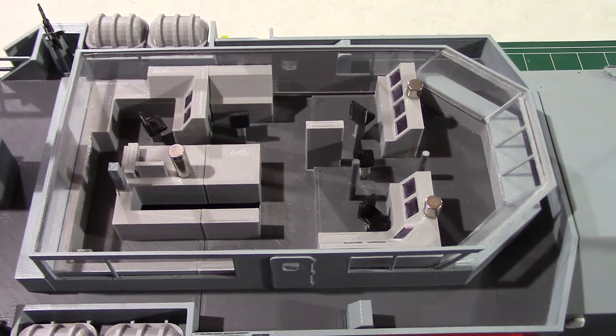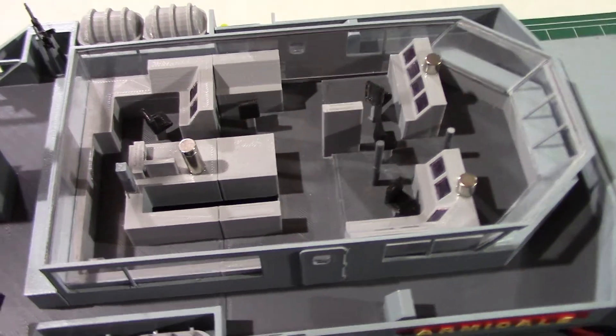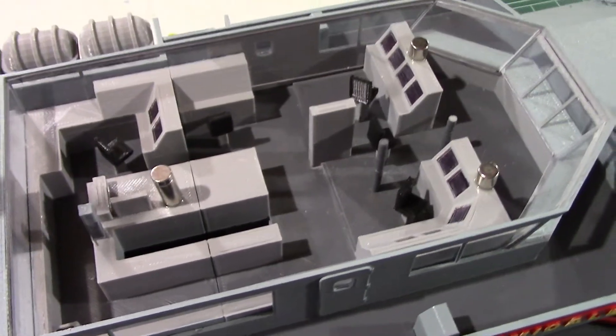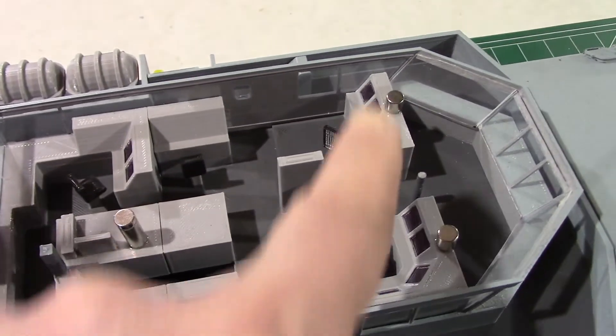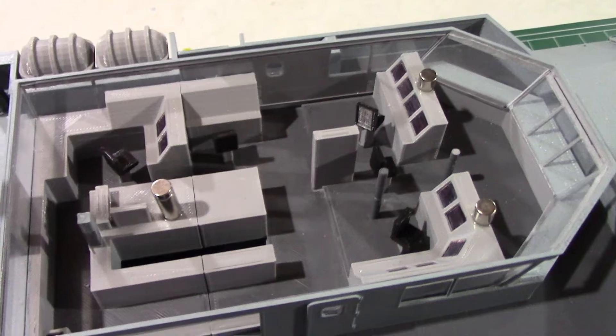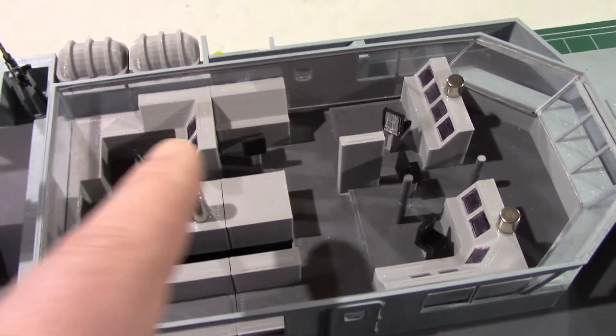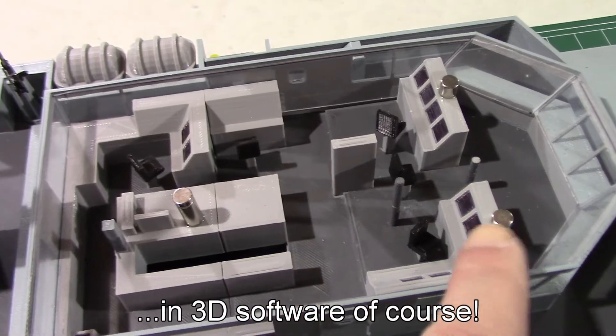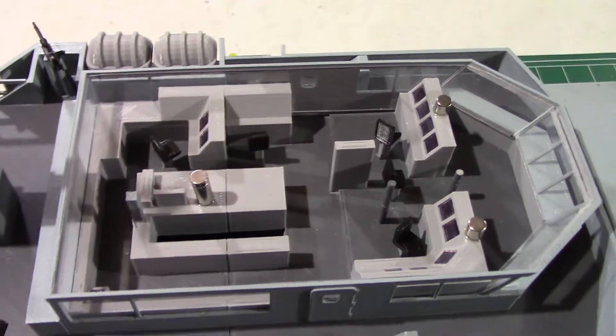I did not glue the roof of the bridge so that we can see the details inside — you can see all the computers. It holds with magnets. If I were to build that again I would add plastic on the sides to put the magnets there instead of putting the magnets on the computer desks.